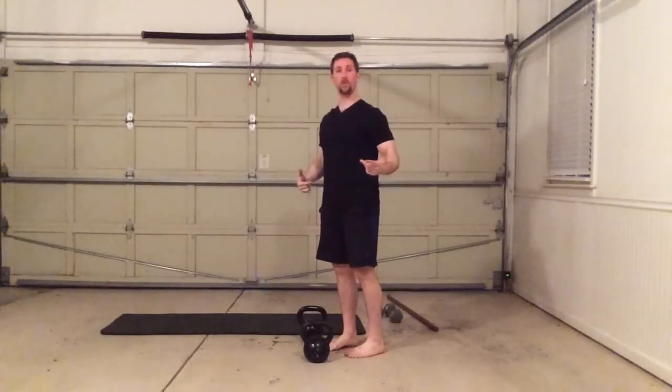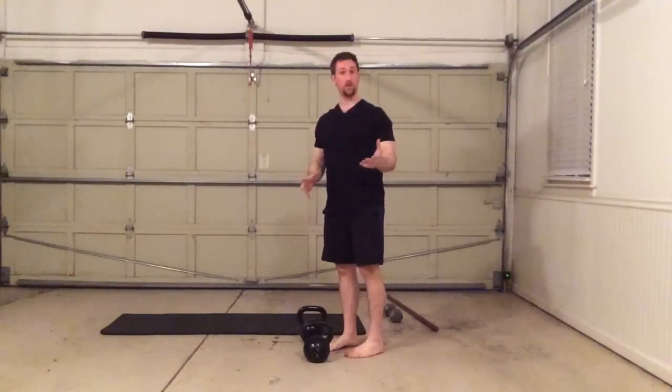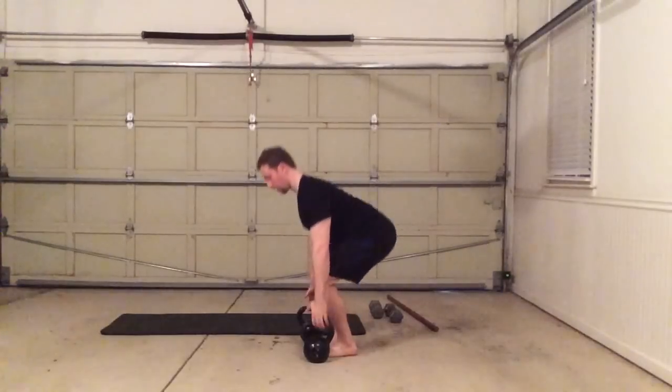Hey guys, Joel Seidman here. I'm going to be going over an excellent exercise for ankle and foot stabilization, as well as one that hits the entire posterior chain of my body, really from my neck all the way down — upper back, glutes, hamstrings. I'm just going to go ahead and demonstrate this for you. What this is, is a single leg combination RDL and row.